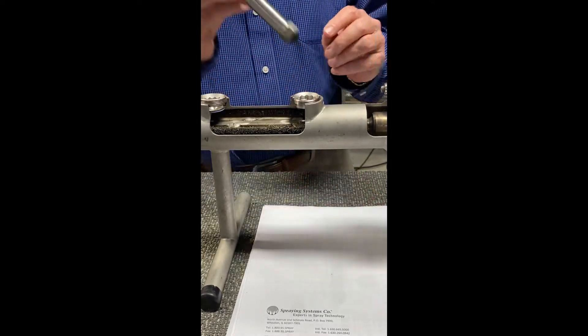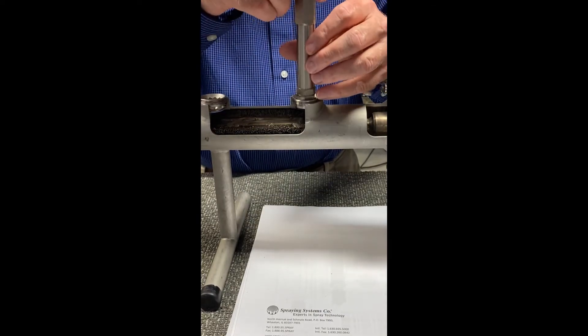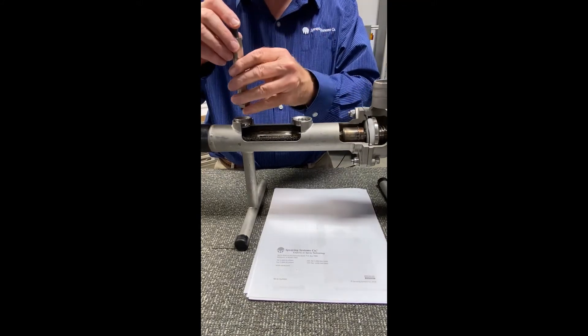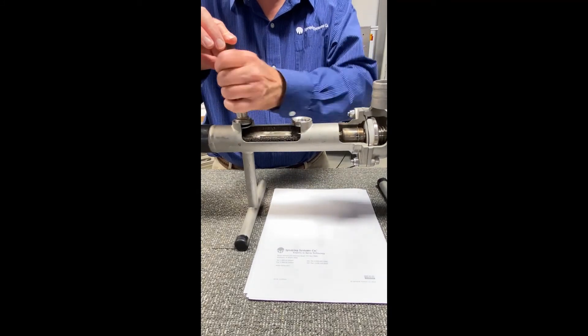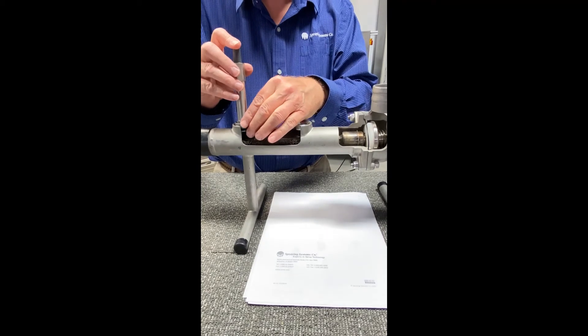Either one can be put in with our shower tool. This is a plunger with a three-quarter Allen head that allows you to tighten it down and hold the nozzle in place. With the one-piece you really don't have an issue with alignment. With the three-piece you do have to get the alignment correct so that when it tightens down the nozzle is in the correct position.